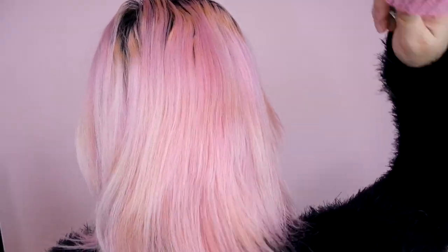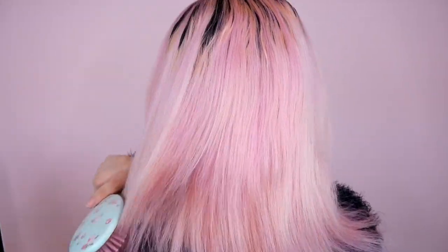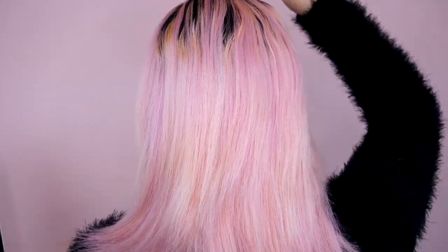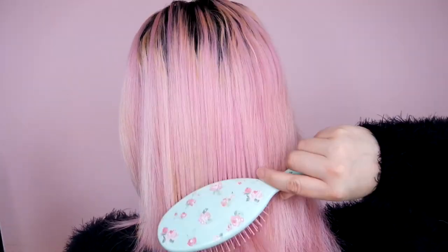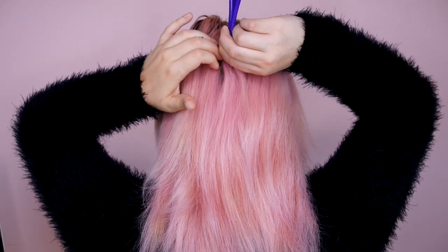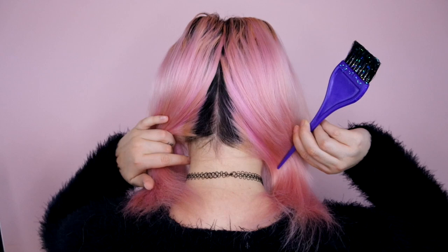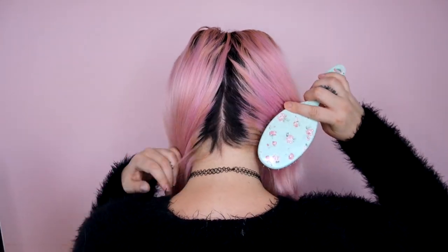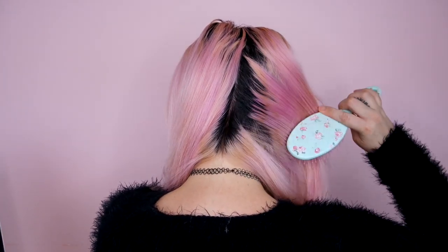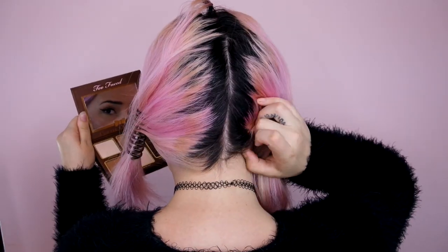We're just going to start off by brushing our hair out completely, get all those tangles out. Then we want to part it down the middle, going down the back. I'm just going with my part at the top of my head so I can find the center pretty easily, and then I just go down and make one little part. After that, I'm just going to brush each side of the hair so that when I look in the mirror, I can see that I actually have a straight line, nothing that's zigzaggy.